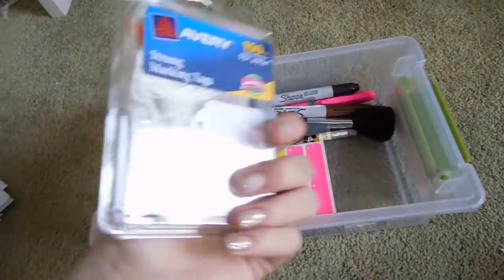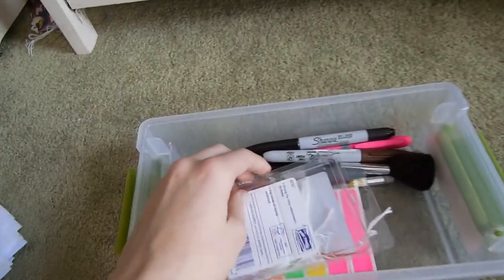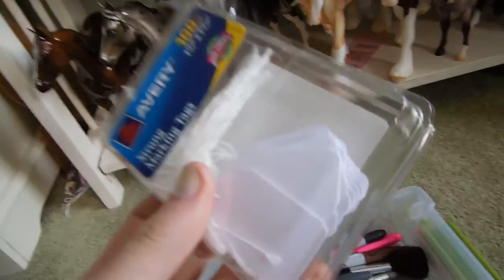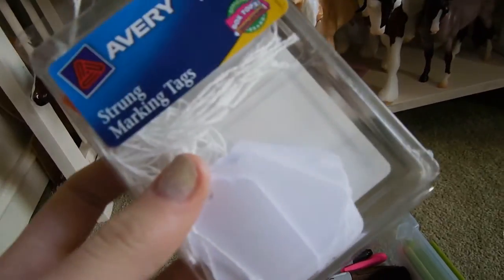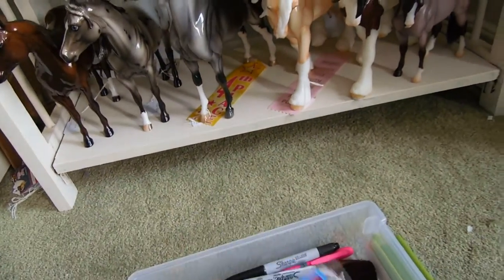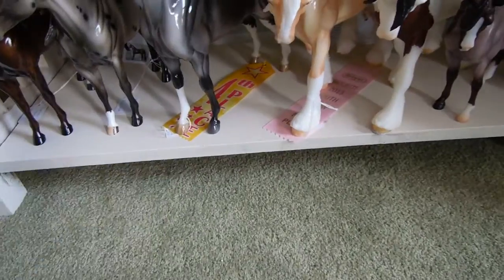I also have model horse tags, which are very important for shows. Here's an example of one. It's actually pretty important for shows. Not all shows use these tags — some use a card system where instead of having the tag, they'll have the horse out and then a card saying the breed and all that stuff. Just be aware of that.